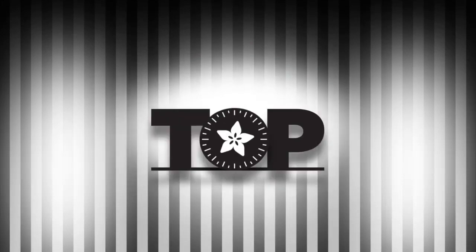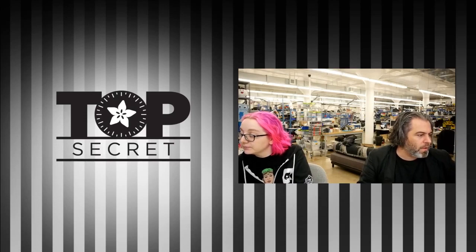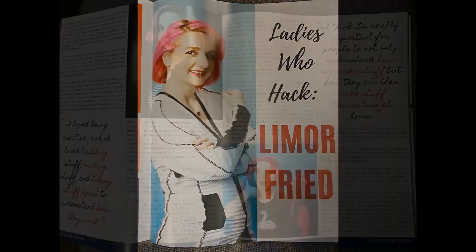Let's do some top secret stuff, then we'll do some questions. First up, this top secret item is going to be on newsstands soon — it's reinvented. It's a magazine you happen to be on the cover of. This one is called Ladies Who Hack. Here are some pages from the inside — pretty exciting.